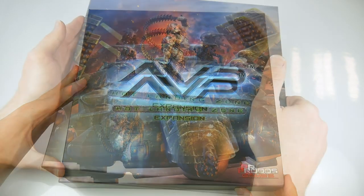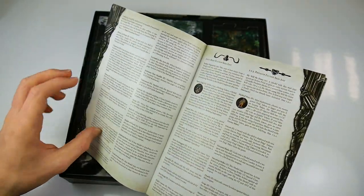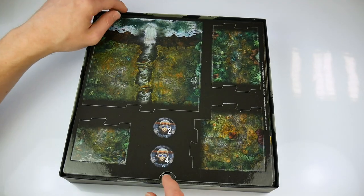Once you lift the lid of this slim box you first come upon the rule book. This is a 28-page softback book which is easy to access, uses stepped examples and has some great artwork. It contains not only the core rules but also 8 scenarios which can be combined to create a complete campaign.